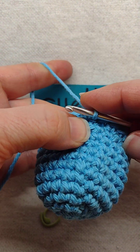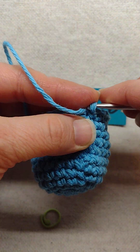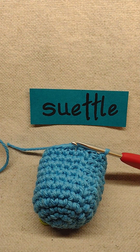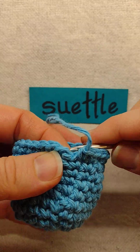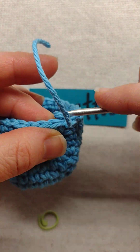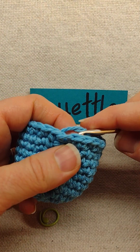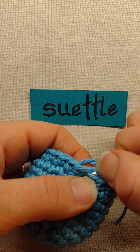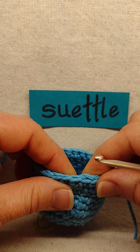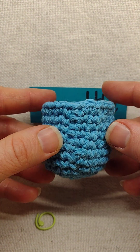Now if this was my final stitch of my round, then instead of a slip stitch here, I could use an invisible fasten off, where you just pull your yarn tail through that stitch and then back through the middle of the last stitch of that round. Pull it to the same tension, then weave in your end and you have a very invisible fasten off too.